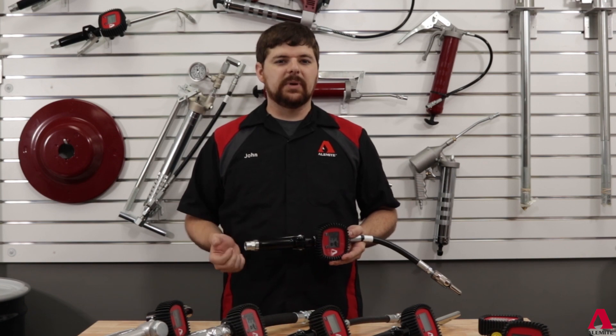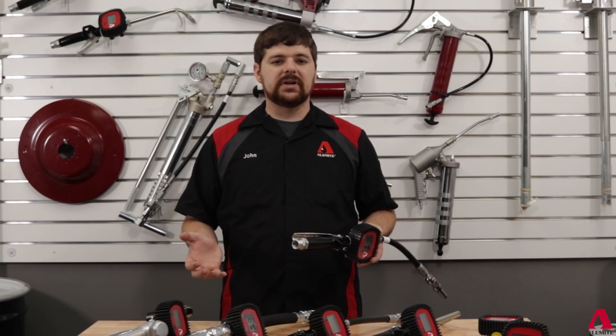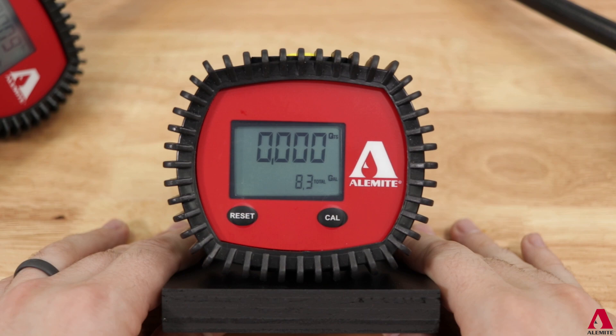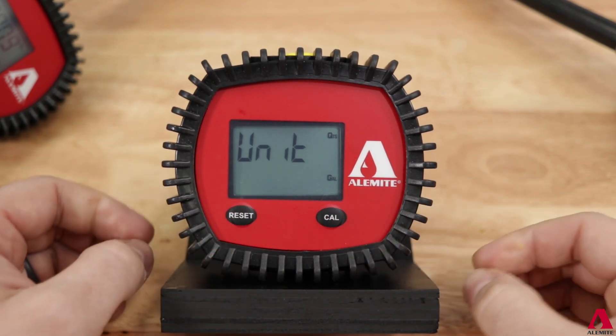The process begins with selecting the correct displayed unit of measure for your application. Prior to leaving the factory, the unit of measure is preset based on the model number to one of our four totalizer set options available. To enter the selection screen, press and hold both the reset and calibration button until the unit appears on the screen.